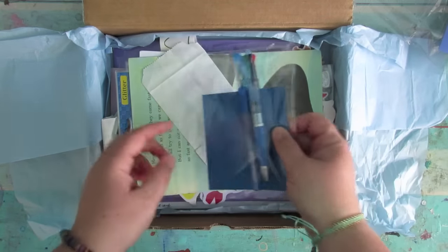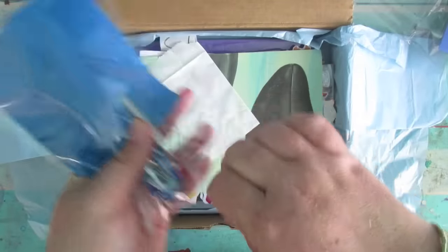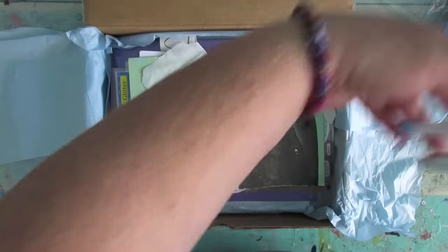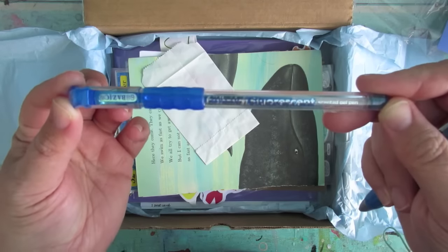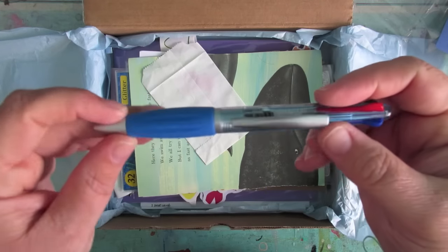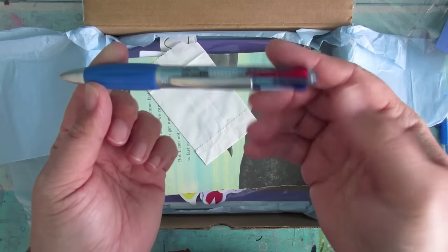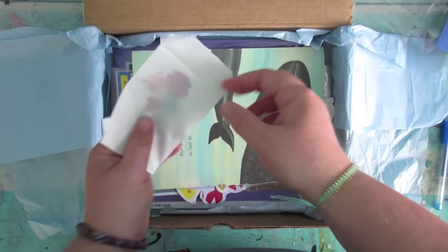We've got pens — two pens. This one is a blue scented gel pen; I can't smell anything but it might be scented when it writes. And we've got a lovely multicolored pen as well.